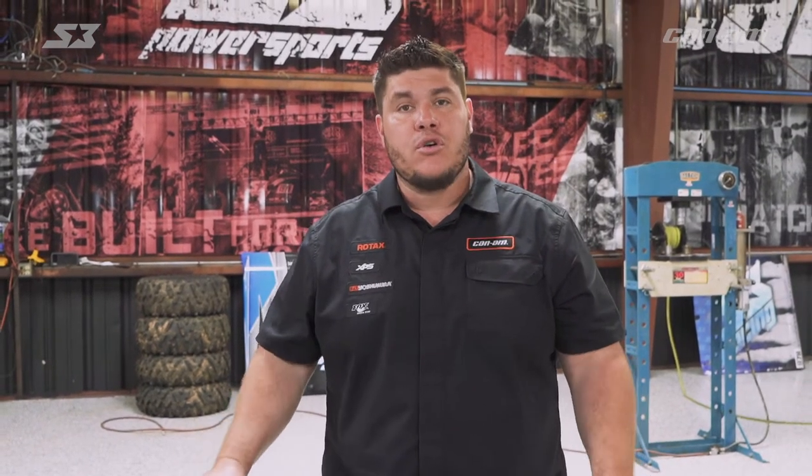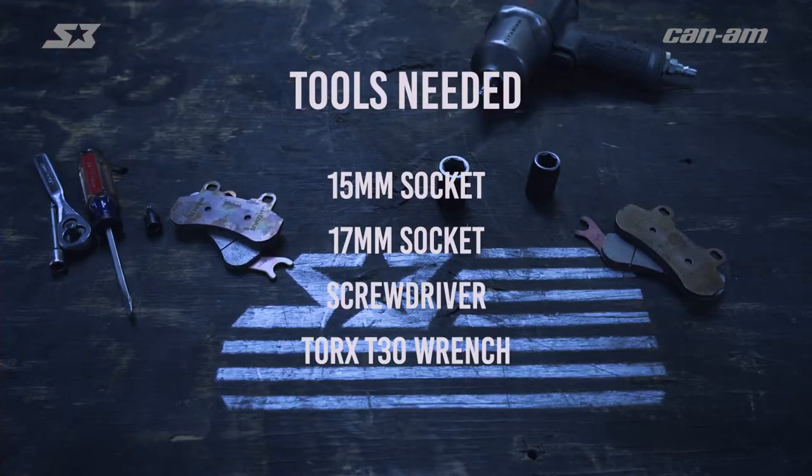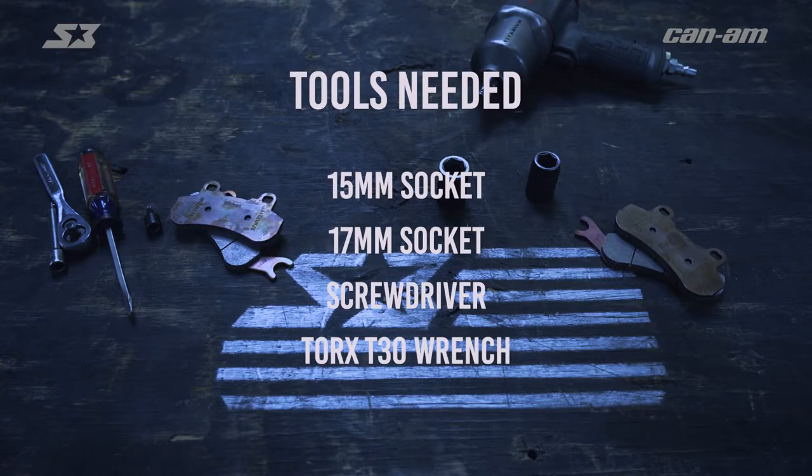Alright guys, so today I'm gonna show you how to change the brake pads on your Can-Am Defender. We're gonna do the front of the vehicle but what we're about to show you can be used to do the rear as well. We're in the shop today so we're gonna use the lift and power tools, but you can get this done with hand tools at the house. With a simple 15 and 17 millimeter socket, a screwdriver, and a torque wrench, you can get this done.